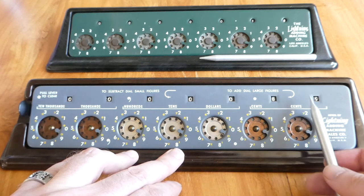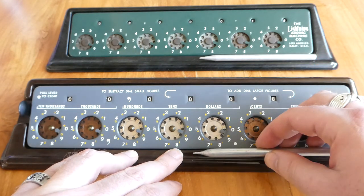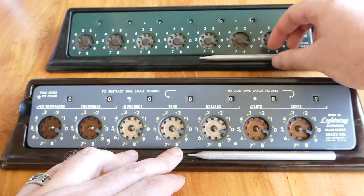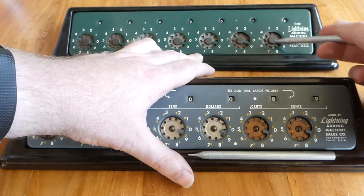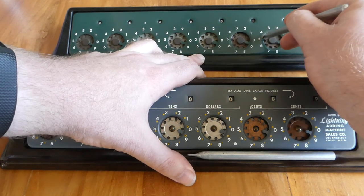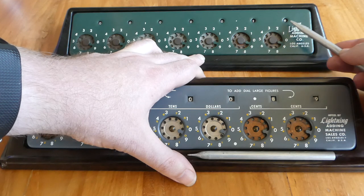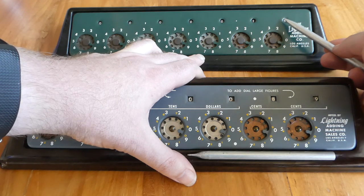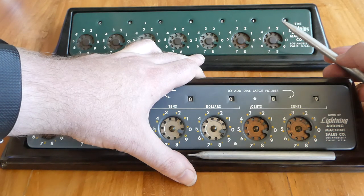This subtraction automatically carried properly — the old machine didn't do that. If you try to subtract on the old machine, the carry wouldn't work. If I subtract, say 9, this dial goes over from 0 to 9 but the next dial doesn't change.